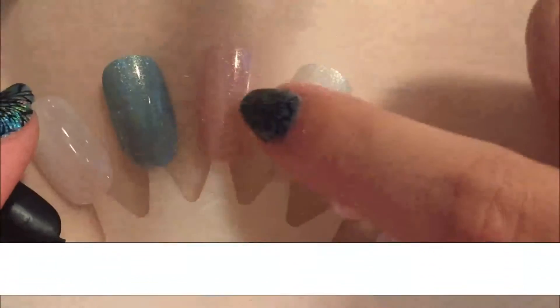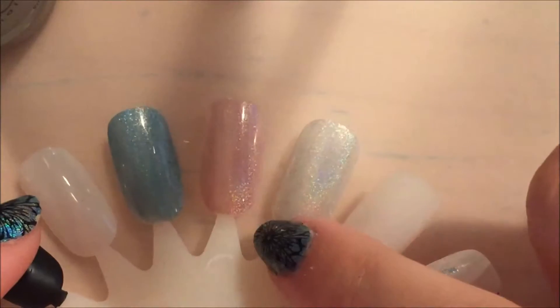It's actually really surprising how fast these dry — I just did each one and waited about 30 seconds. It's still sticky but it doesn't smudge when I touch it. Here is the second coat of Buy Me Diamonds, and it's really cool how opaque these are in just two coats. That's what I have on my thumb and ring finger.